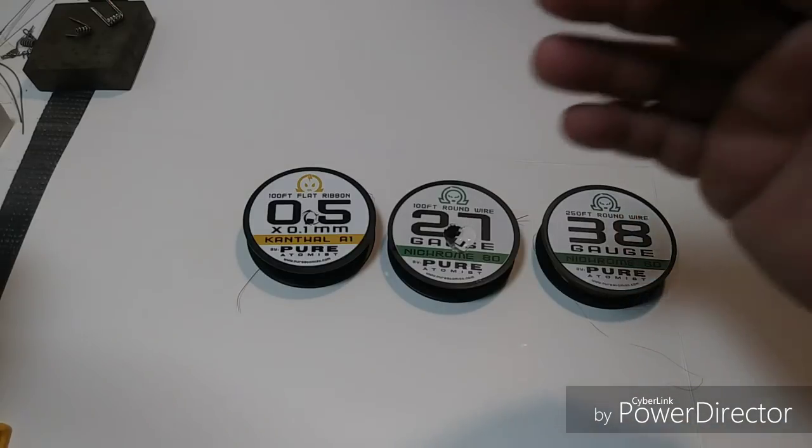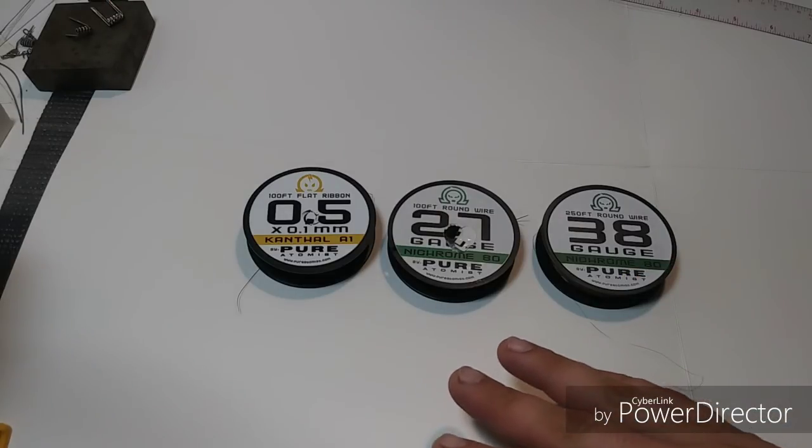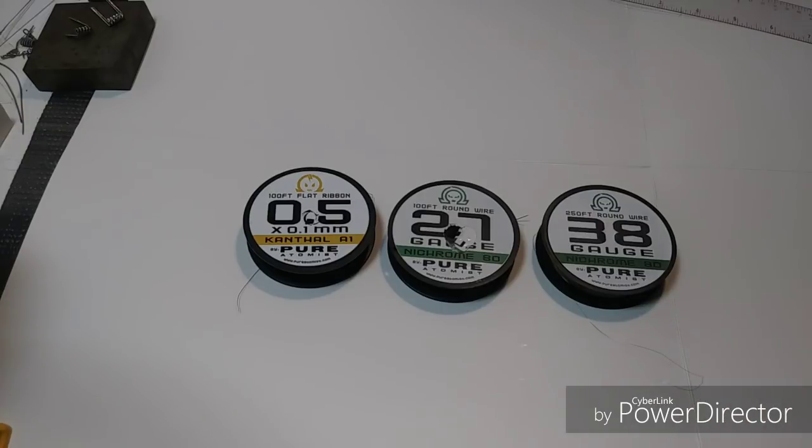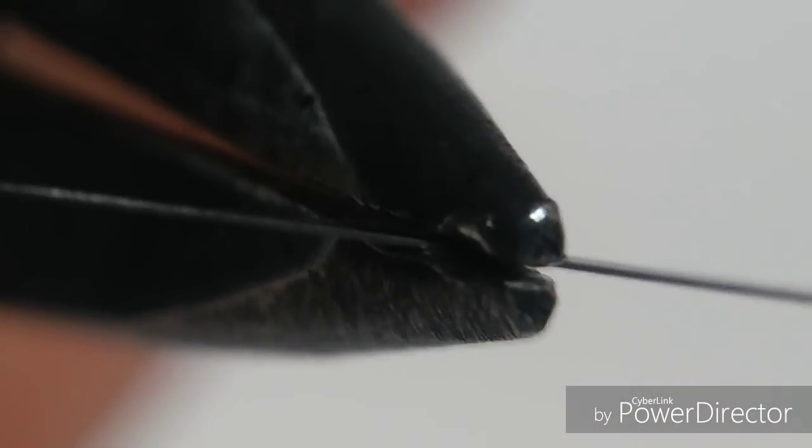The build I just showed you was 0.4 ribbon and 26 gauge frames, and even the clapton was different. I'm using 0.5 and 27 because it's the most wire I have right now, and the 0.5 is going to be easier to show you how I prep the ribbon. So before I get into starting this, let me show you what a ribbon looks like close up. Here's a piece of ribbon wire — this is a 0.5 by 0.1 ribbon wire. Right now we're looking at the 0.5 side.